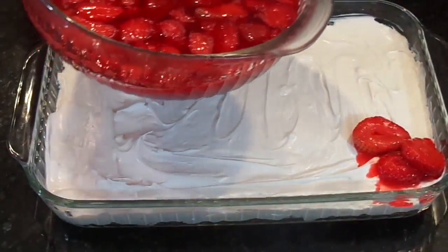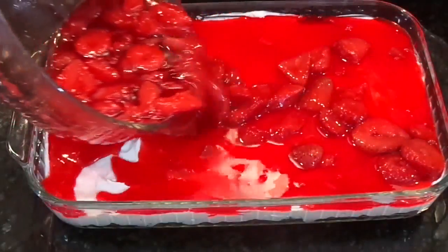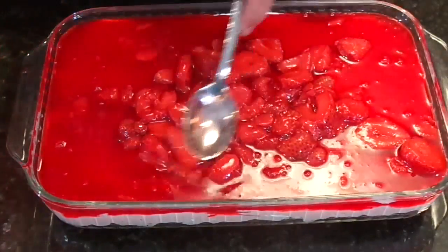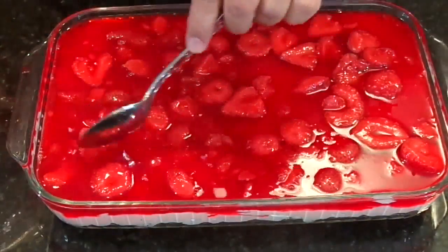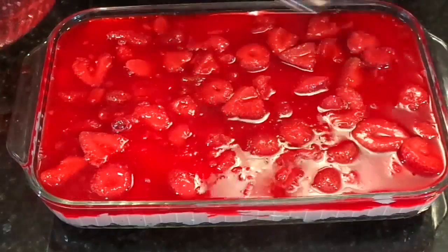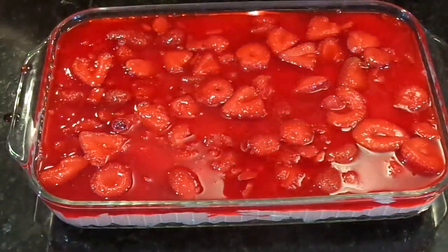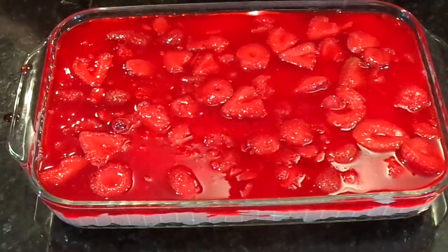We've had this chilling and it's thickened up just a little bit, so we're going to add it right to the top and kind of spread the strawberries around just a touch. Then you're going to put it in the refrigerator and let it chill until that Jell-O finishes setting up, and then it'll be ready to serve. You want to keep it refrigerated until you are ready to serve it.